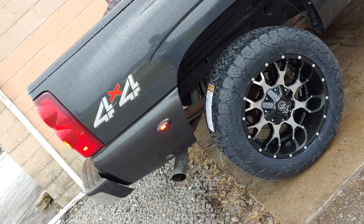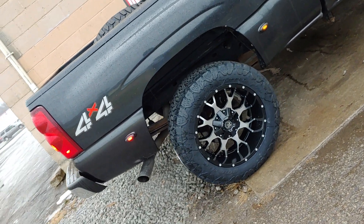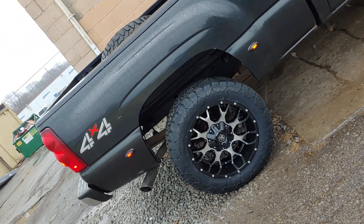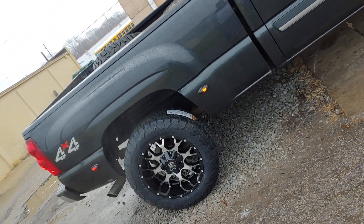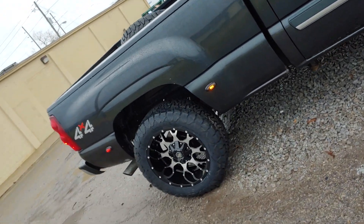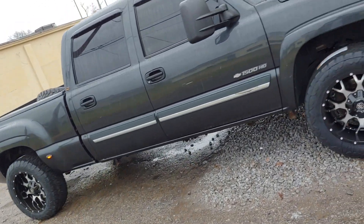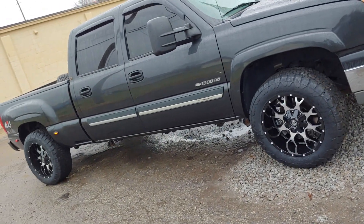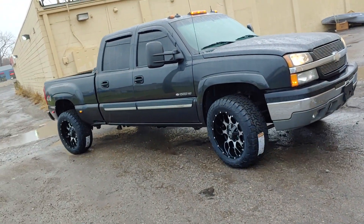The 20-inch Mayhem Warriors machine face trimmed in black — there's that Chevy four by four. The rear can steer both ways. Chunky with the 285/55/20 all-terrain joints on there, let me get in close on him.